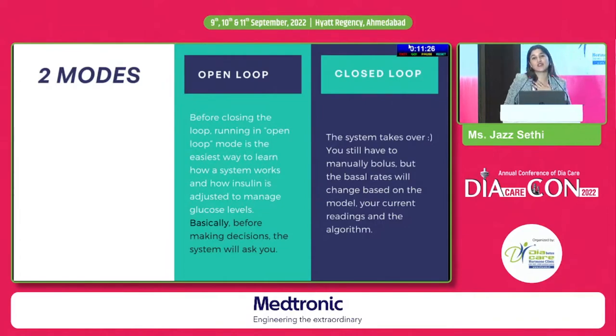Very honestly, I never used the open loop — I trusted it immediately and it worked well for me. In closed loop, the system takes over. You still have to manually bolus, but the basal rates will change automatically based on your model, your current readings, and the algorithm.